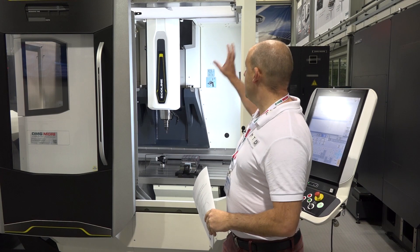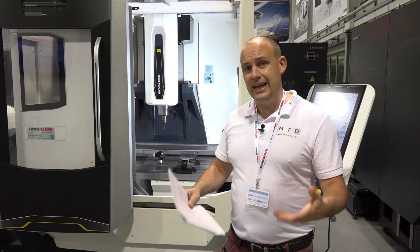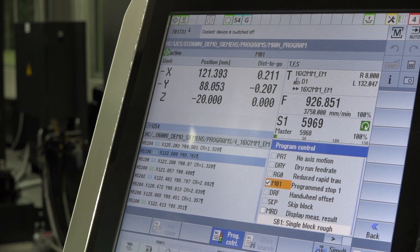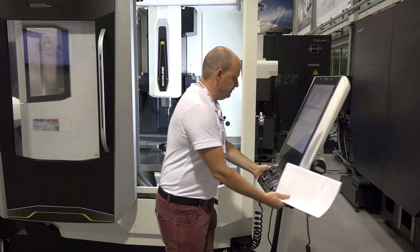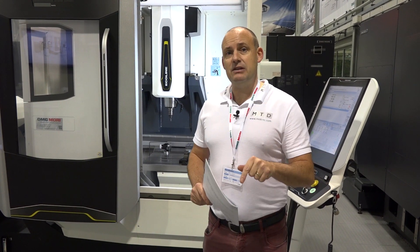This machine has a tool-setting probe on it, and there is also an apron at the top of the machine that moves back when you're loading parts to give you additionally easy access. The control on this machine is a Siemens slimline touchscreen control on an arm, so you can move it into the machine. It's got USB ports for programming and so forth.